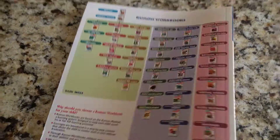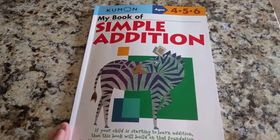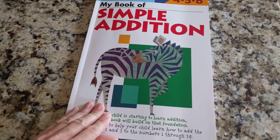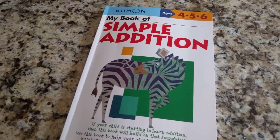I just thought I would give a quick review of this book — it's called My Book of Simple Addition. It just came in the mail not long ago and I plan on working with my son on this very soon. Just thought I would give you a little bit of a glimpse inside. Bye.